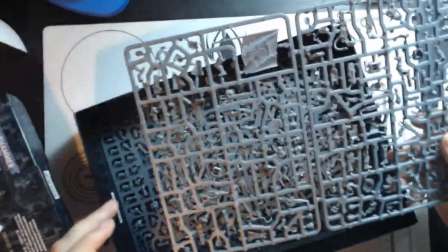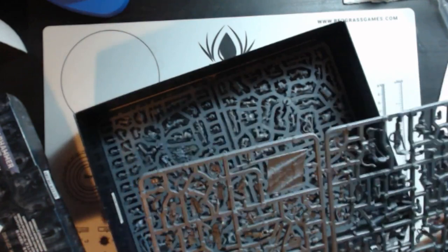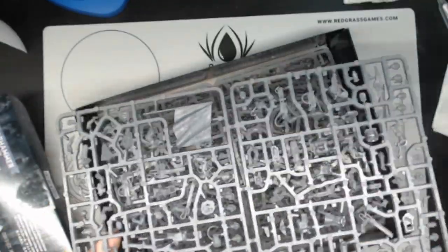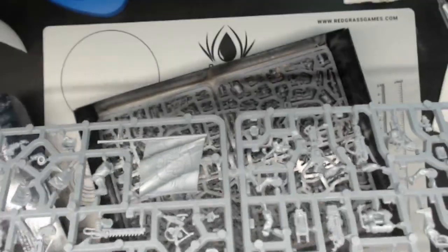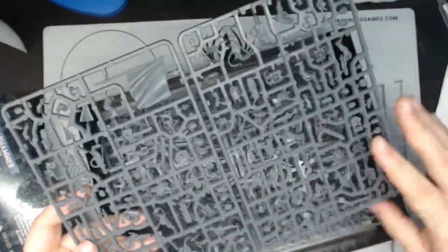This looks like the headquarters squad because of the big flag there. Look at that — that is a pretty flag right there, it's going to be a pain to paint. This looks like it is the headquarters unit. We've got the Cadian flag there, which is hard to see since it's gray on gray on gray. The headquarters squad — very nice, I like it.